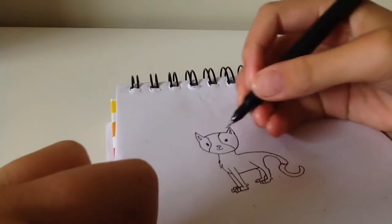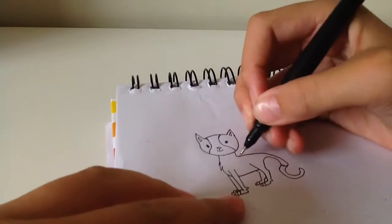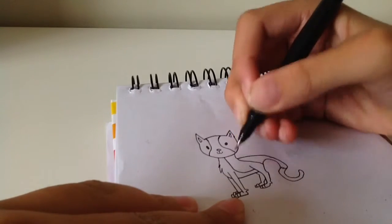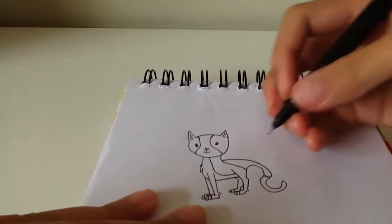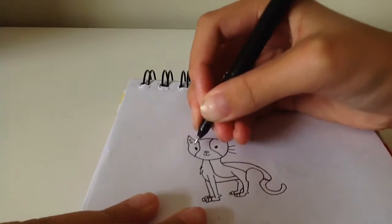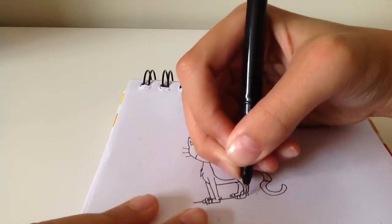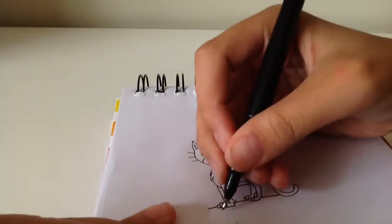After that you can just do some finishing touches by doing more textures around the cat until you're happy with it. And then put some whiskers on it. After that you're done. I'm just drawing some ground on the floor.